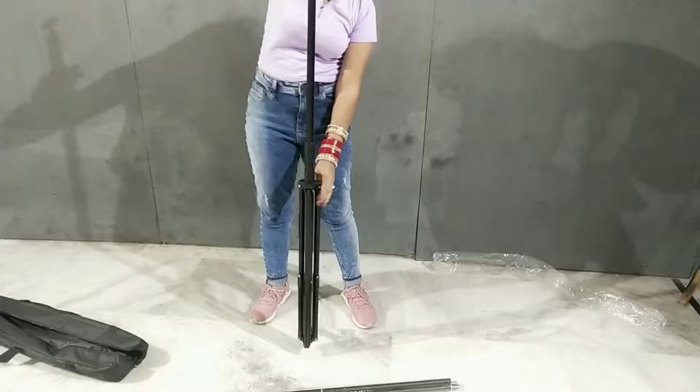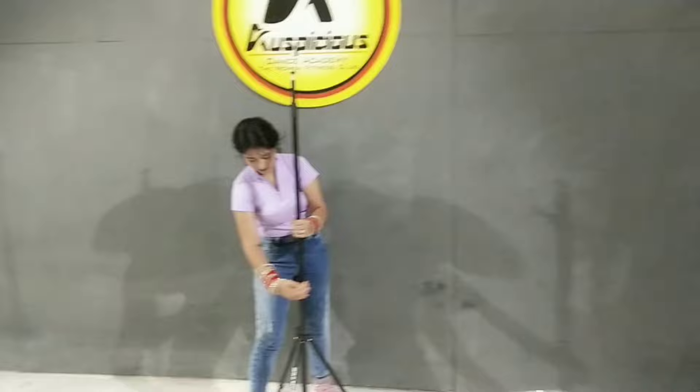So it is 9x9 feet — so height and width, you can understand that it is 9x9 feet. It is very big, very big compared to my height.